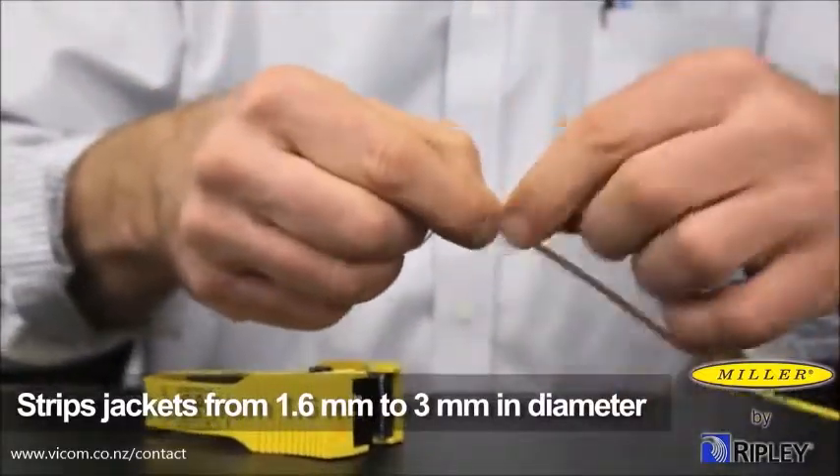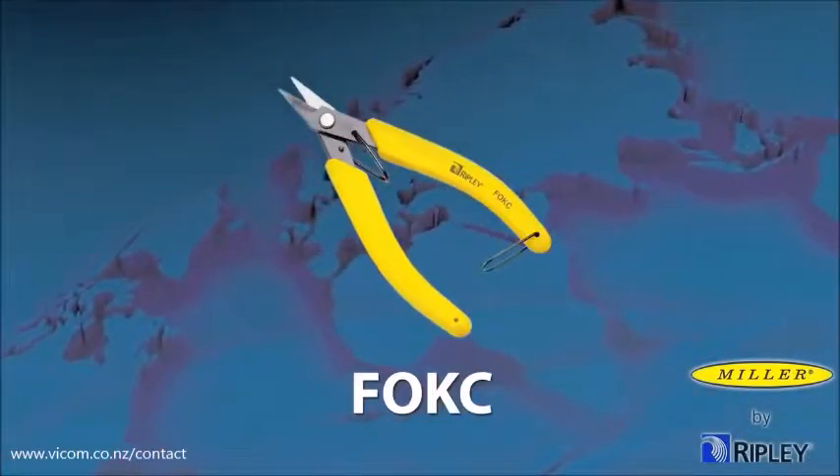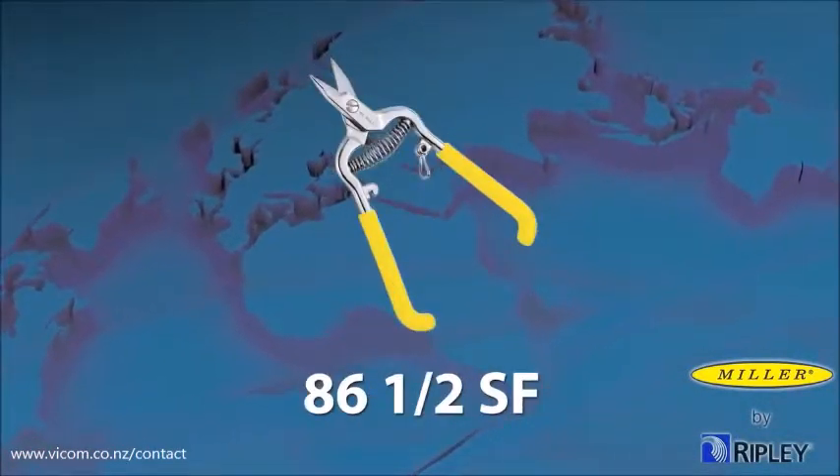Once the jacket is removed, cut the Kevlar using one of our Miller Kevlar cutters or similar tool to expose the 900 micron coating.